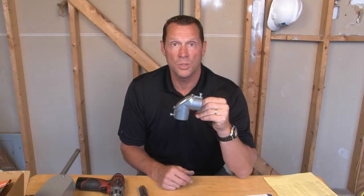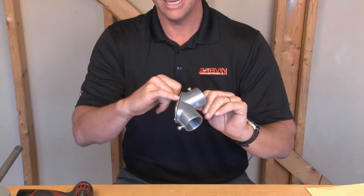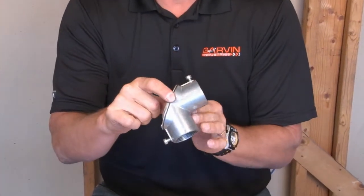Part number PEC-125 is an inch and a quarter threaded elbow that comes complete with a steel cover and a gasket to create a watertight seal.